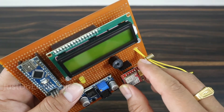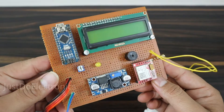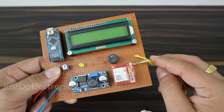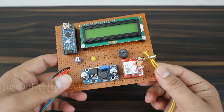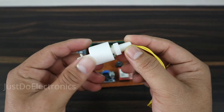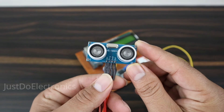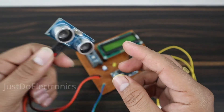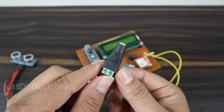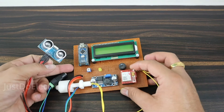The GSM SIM800L module and I've already soldered the piezo buzzer and the LED. This is now the complete hardware of this project. The float sensor — when it moves upside a message is sent, and when it goes downside no alert is given. The ultrasonic sensor finds out the distance of the water, and here I've connected the 9-volt power supply.